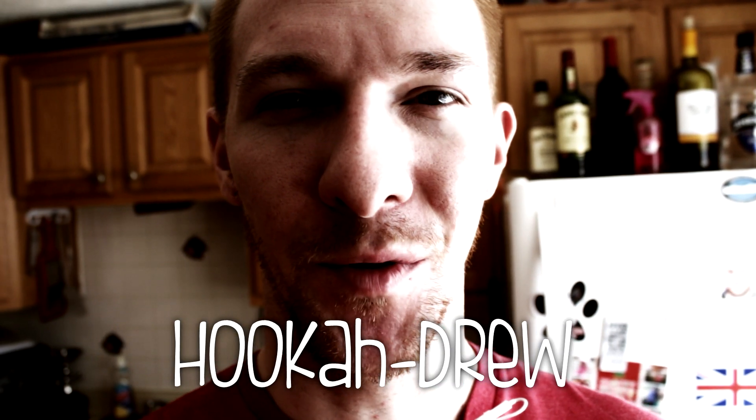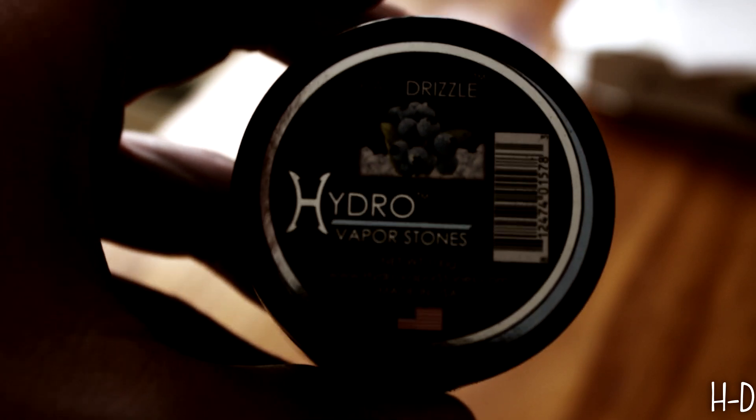What's up guys, Hookah Drew here. We're gonna be reviewing some rocks today. We're gonna do some rocks from hookahshisha.com, so let's go. Follow me.